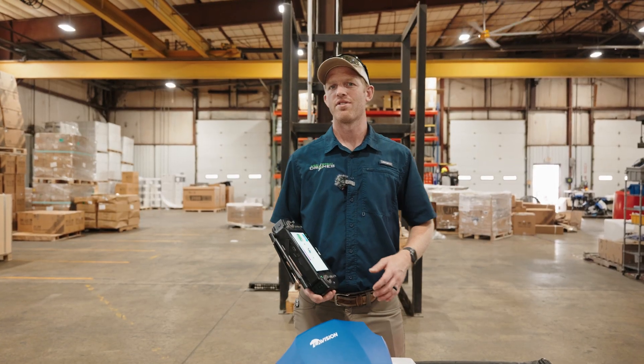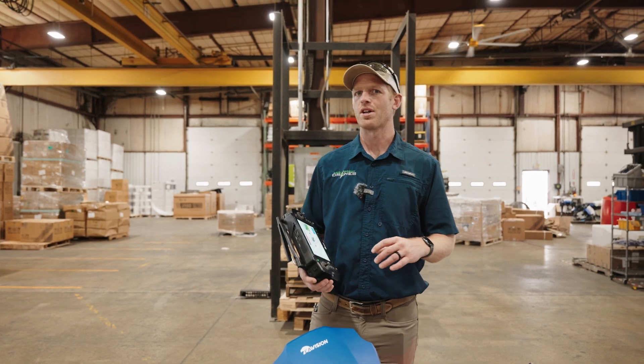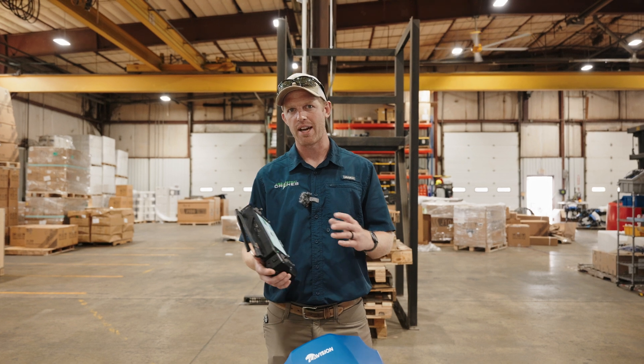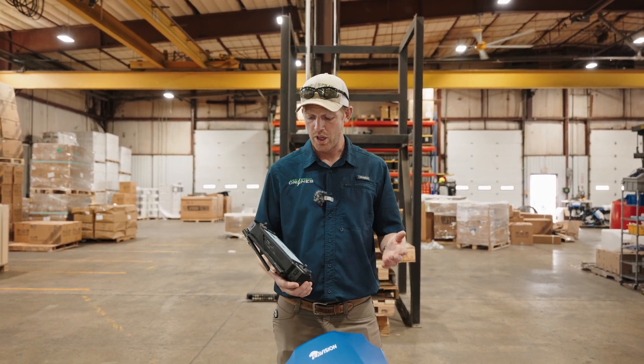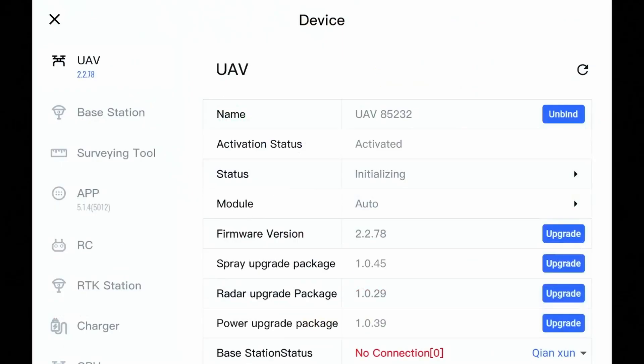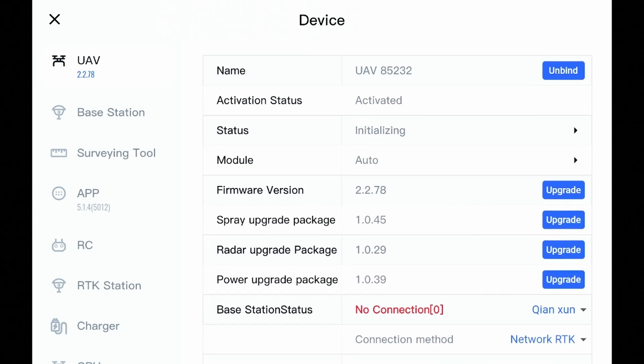Since we're talking about firmware and the importance of updating, I thought it'd be good to go ahead and show you how this drone should be updated, because there are a lot of modules we need to update. So we're going to jump into that right now. We'll go to our device tab with the drone on, the CPU on, the screen on, everything on. We'll start with the UAV and just work our way down the list. We'll go to firmware version on the UAV, which is the drone's firmware.